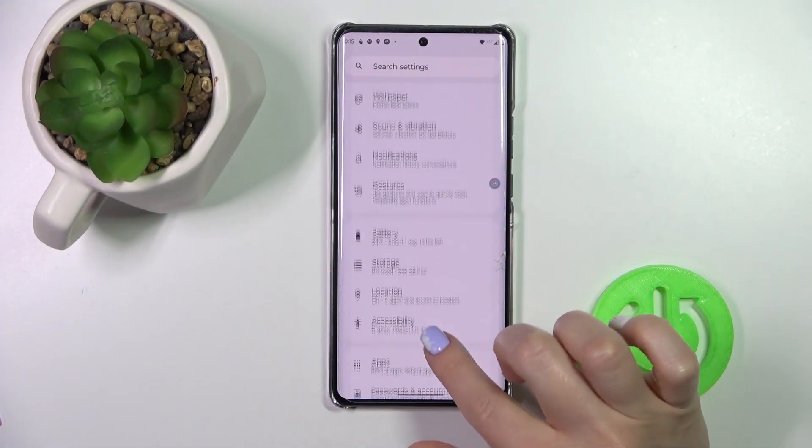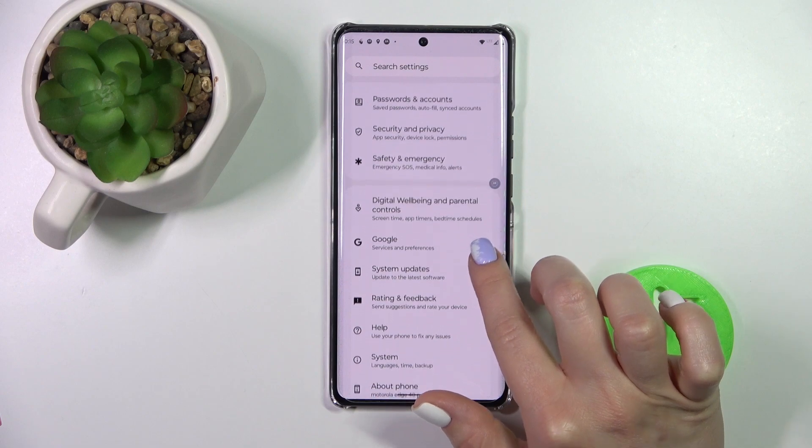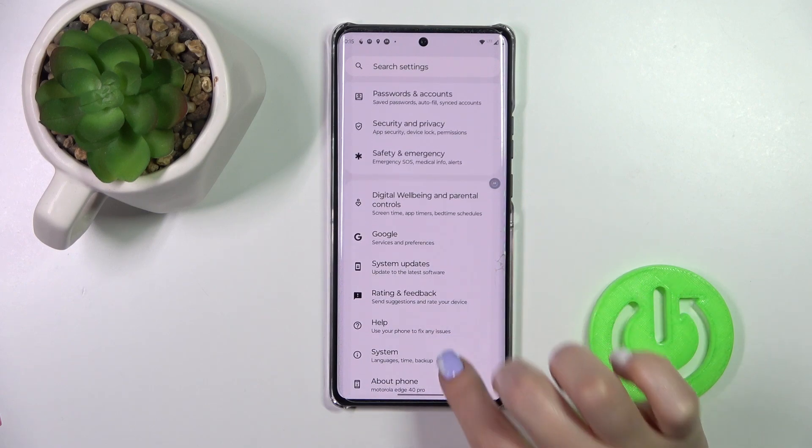First we should open the Settings application and then scroll down to the system section.